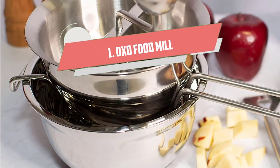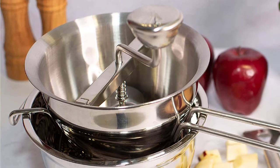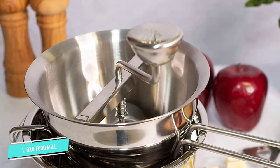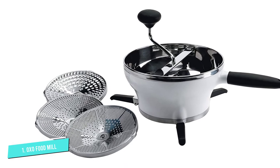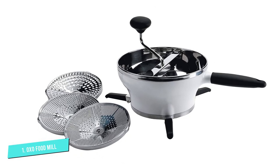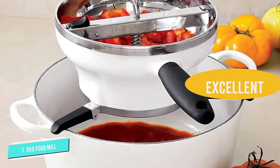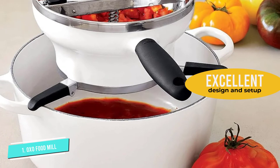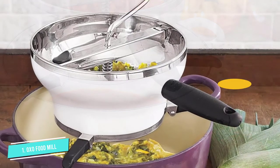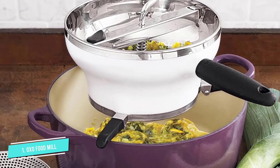Number 1: OXO Food Mill. The OXO Food Mill features a sturdy construction thanks to its high-quality stainless steel structure. The outer body is made of tough robust plastic. It has three foldable feet that you can use to secure against your bowl or pot of up to 11 inches in diameter, and that's a good range of bowls and pots you can use. The stainless steel bowl does good to prevent staining and is also ideal for hot foods.